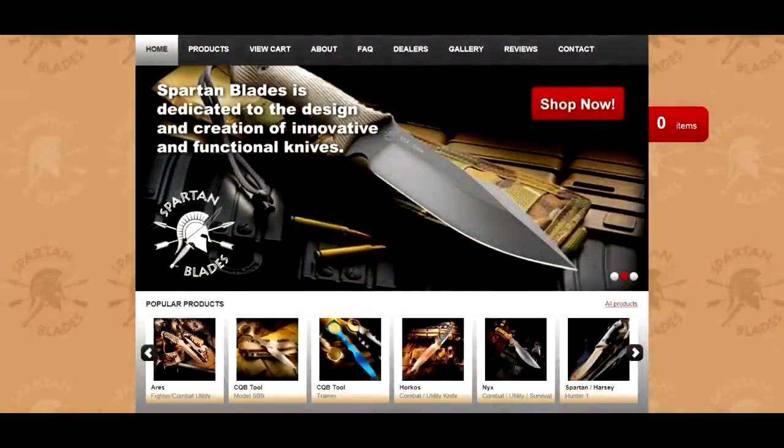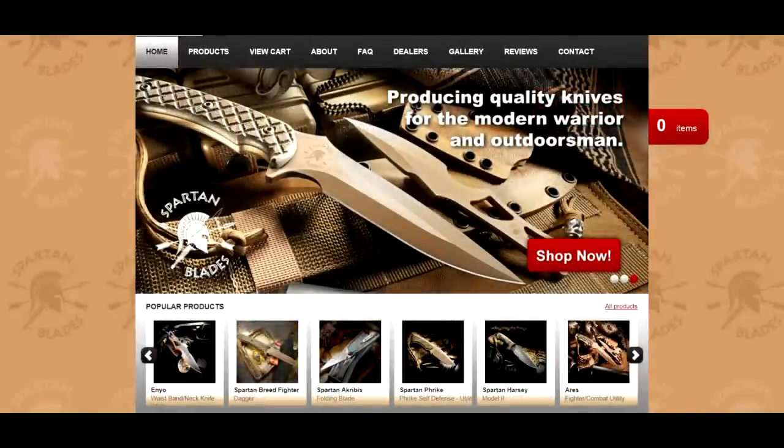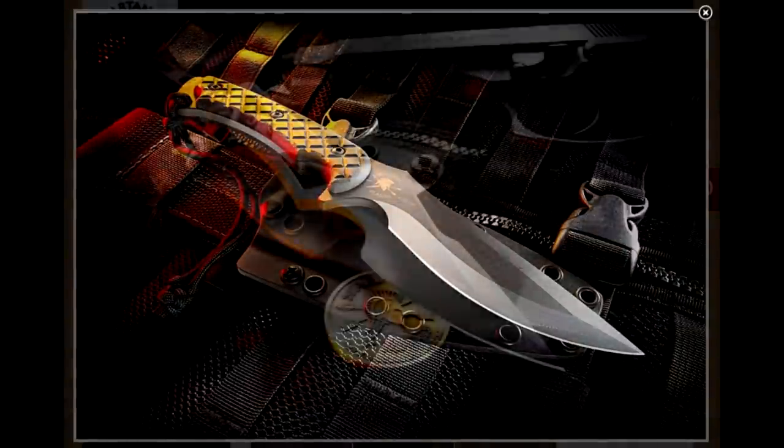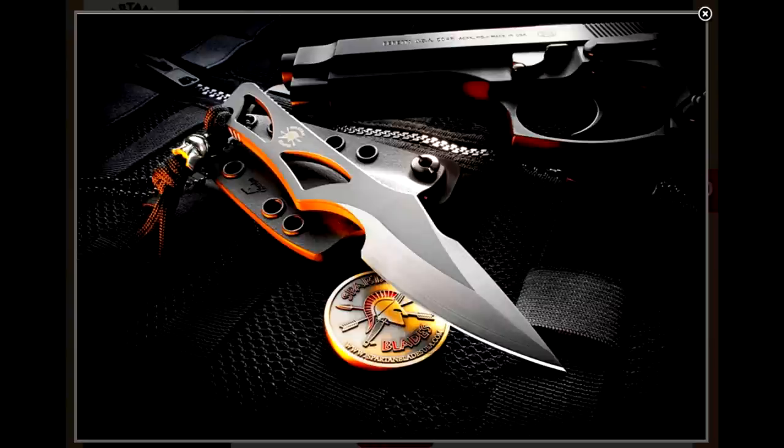Spartan Blades also makes other fixed blades with beautiful designs, and all Spartan knives are made in the USA. They have fighting knives, utility knives, and knives designed for concealed carry, like this awesome little neck knife that I would love to check out someday.